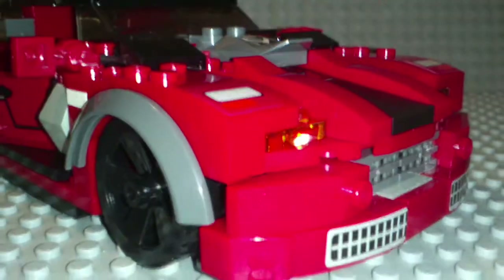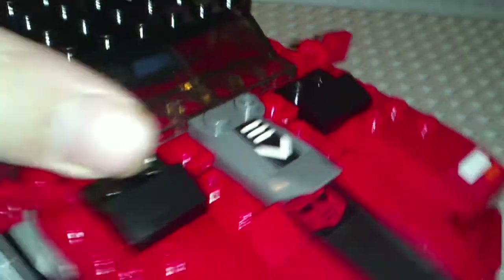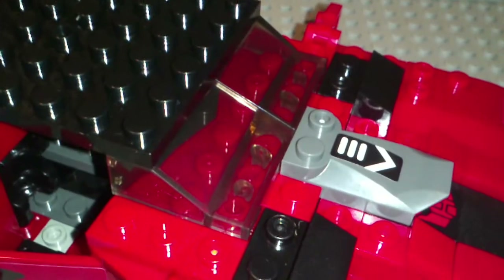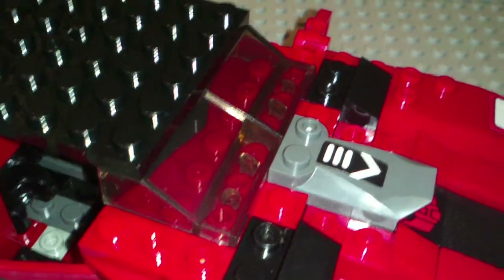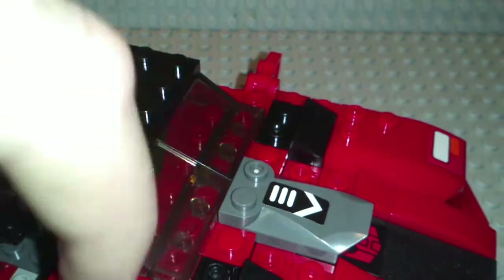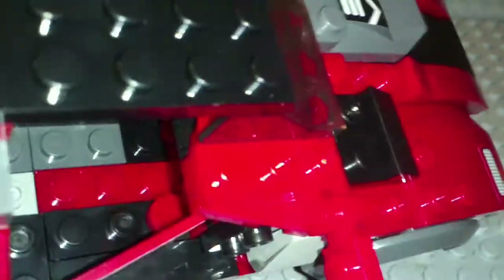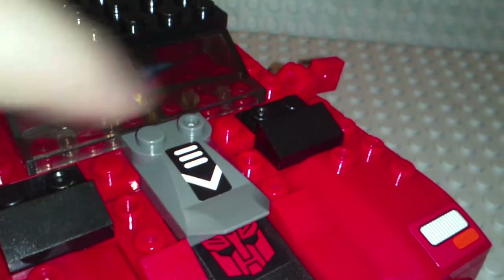The windscreen or windshield is a lot better than Lego's, I believe, because it's actually curved. I don't know if you guys can see it, but right here there's a little line and it's curved. It's two pieces, so if you switch them it would look kind of weird. It wouldn't look right. But yeah, that's really cool.